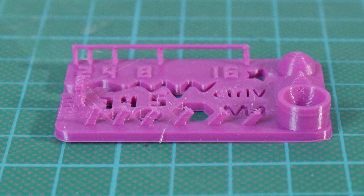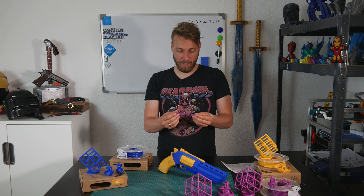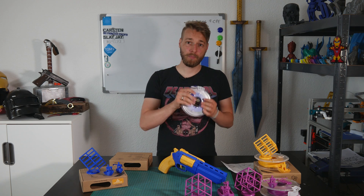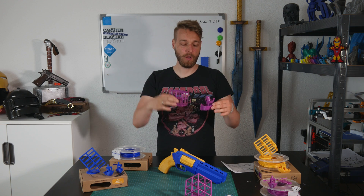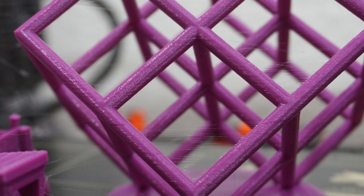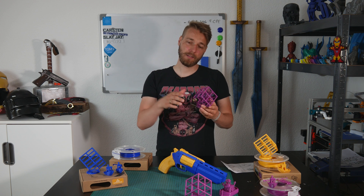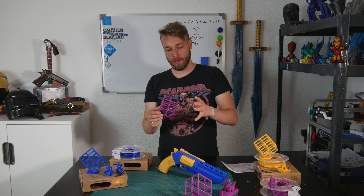I printed a 3D Benchy, a small test print, and my retraction distance tower to check for stringing. I went with 205 degrees using my standard PLA profile, thinking that these small spools are aimed at beginner users who just want a nice color print — so it should be easy to print. The details came out quite nice but there was stringing. I then reduced the nozzle temperature to 195 degrees, which decreased the stringing quite a lot, though I couldn't eliminate it entirely.